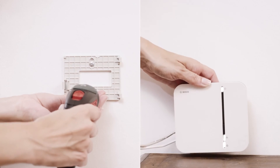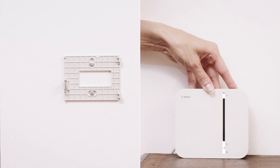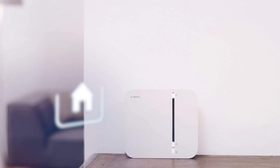You can now set up your smart home controller or mount it on the wall. That's all there is to it. Do you have any more questions? Find out more on our website or contact our service department.